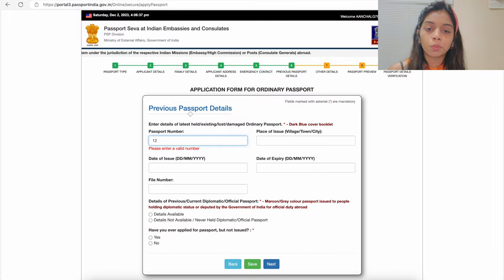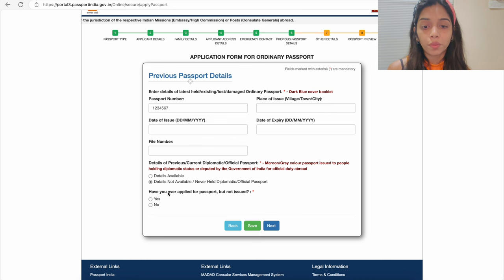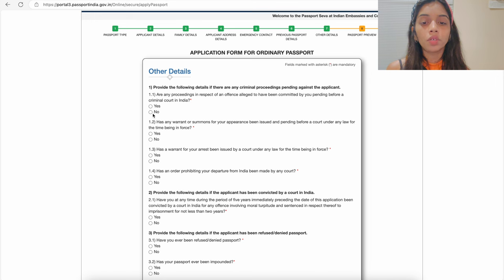Next it will ask if your passport printable address is the same as the Indian address on your previous passport. If there is no change, select the 'No change in address' option. After that, fill in emergency contact details from the USA. Then move to the previous passport details page, where you provide your current passport number, place of issue, date of issue, and date of expiry. If you don't hold a maroon or gray passport, select 'Details not available.' For 'Have you ever applied for a passport but not issued,' select No.